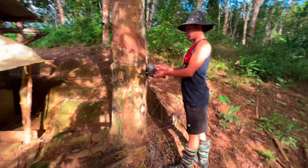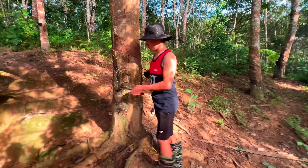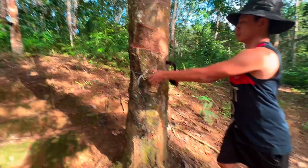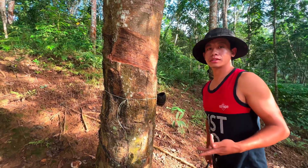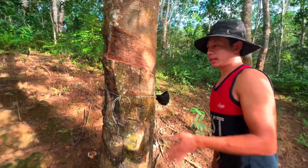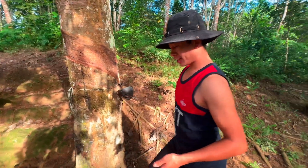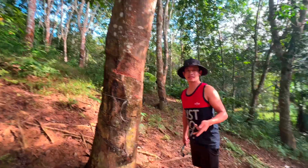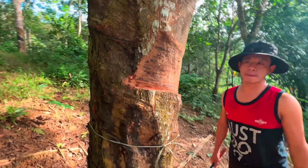So before we start tapping, I would like to ask you some questions. How long is the lifespan of a rubber tree and what is the age for tapping a rubber plant? The age of tapping rubber is typically around seven to eight years after being planted, and seven to eight years is matured enough to produce latex. The lifespan of rubber trees is approximately 30 years based on the technical feasibility of managing the tapping panel.